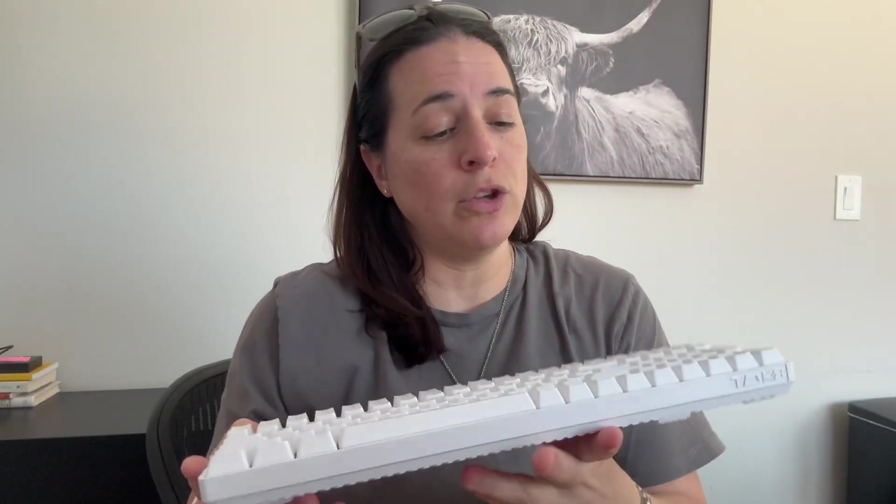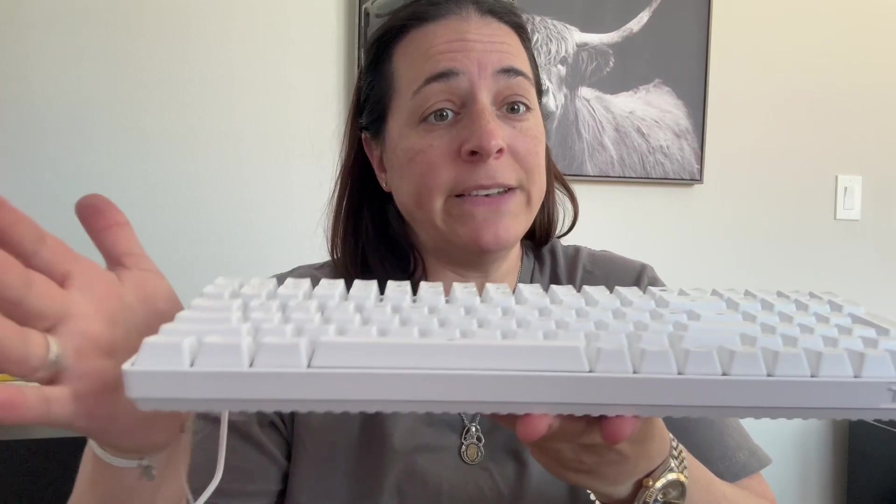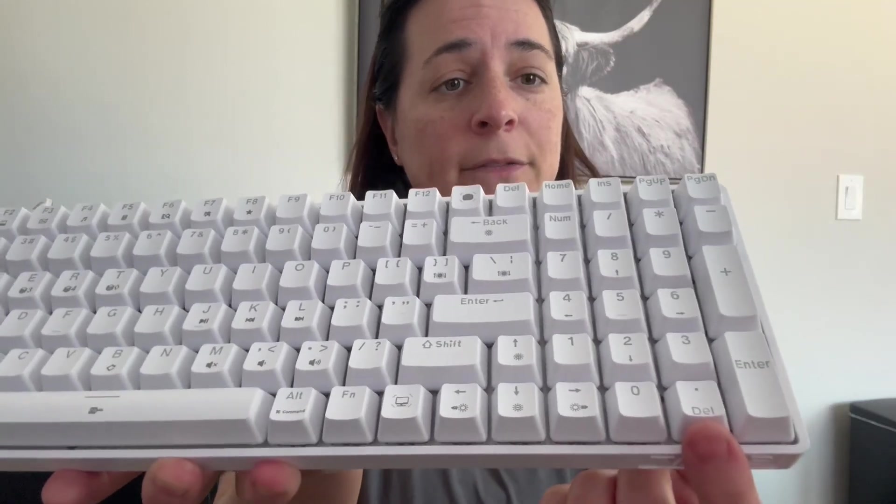It is a wired keyboard, so it just has a USB-C connector in the back. It's 75% of the size of a normal keyboard. It has a button where you can one-click return to your desktop, which is awesome. This is going to have 98 keys, same as your traditional keyboard. You still have the arrow keys and the number pad. This thing has been awesome — I've been working with it now for about a week or so.